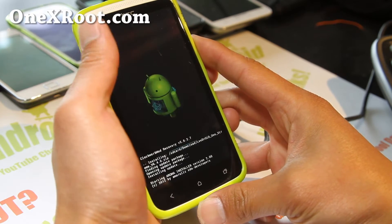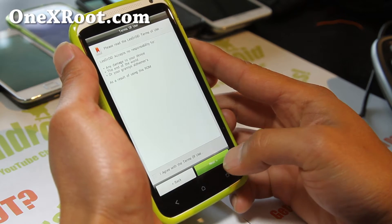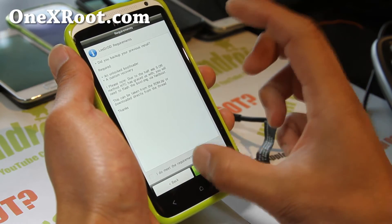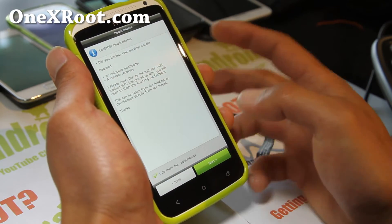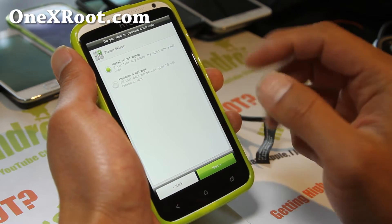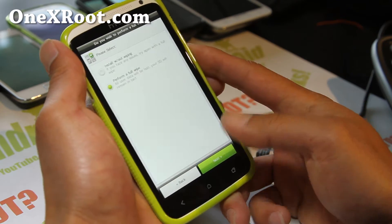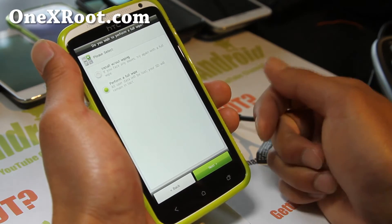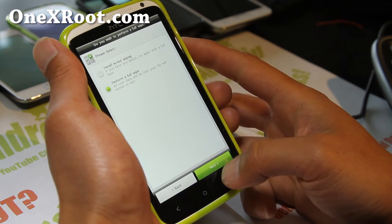Go ahead and click Next and say yes. With the Next button, you might have to click on the left part of it — sometimes it gets a little iffy. This is called the Aroma installer; a lot of developers have been moving to this so you can have a bunch of options. Try to do a full wipe. You can try it without it, but if you get force closes after installing the new ROM, you can come back and reinstall it and do a full wipe.